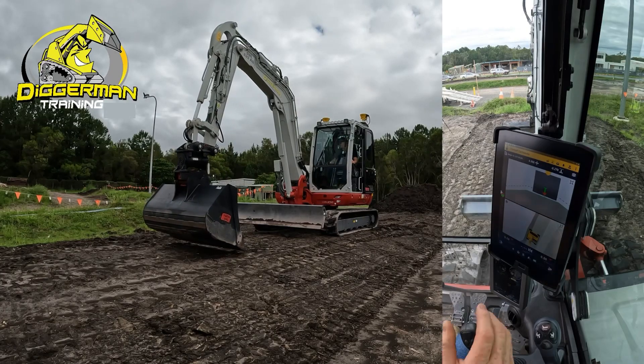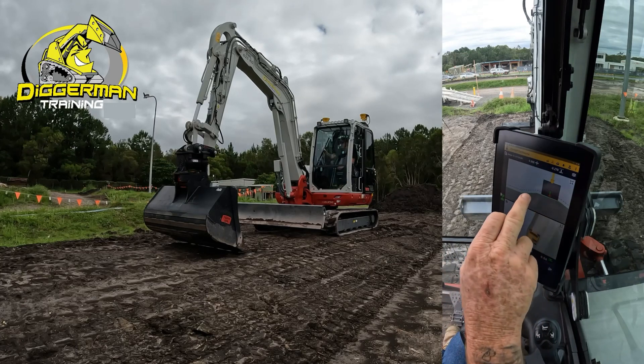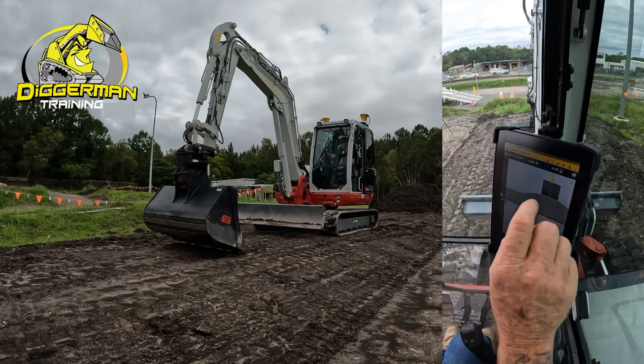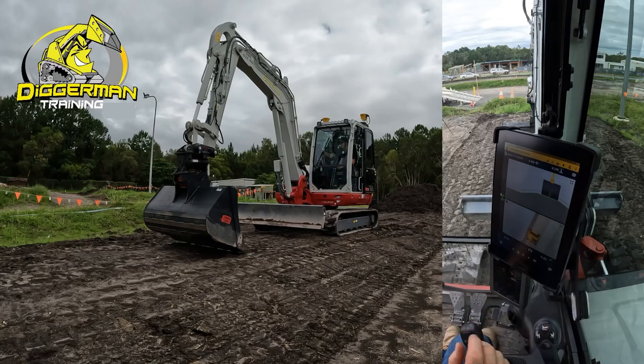Inside the machine here you can see the profile of where we're working. Obviously at the moment we're on the top of batter, toe of batter, and over — just scrolling across over to our bit of a swale drain over there.